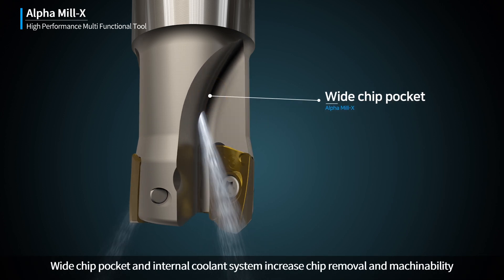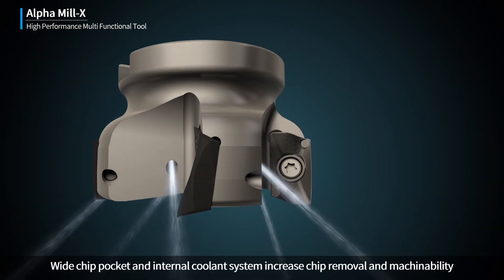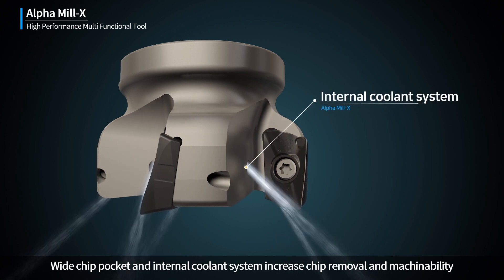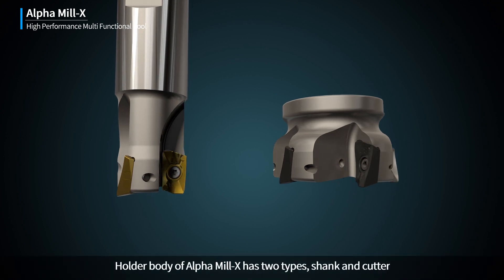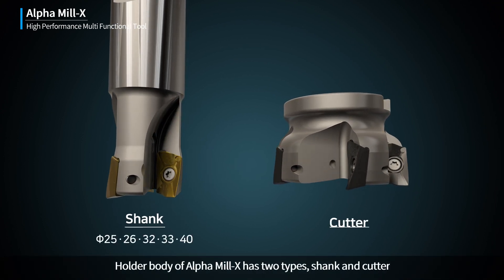Wide Chip Pocket and Internal Coolant System increase chip removal and machinability. The Holder Body of Alpha Mill X has two types: shank and cutter.